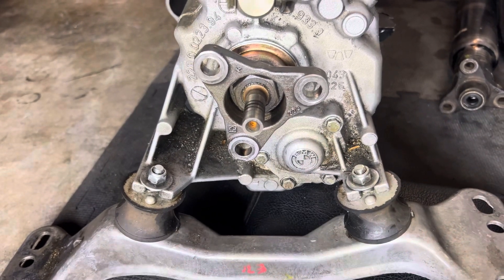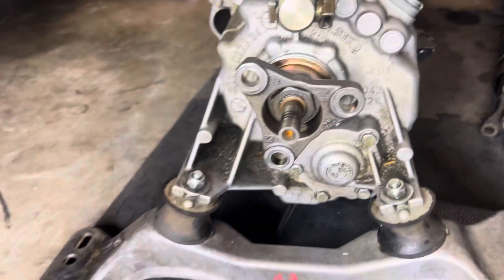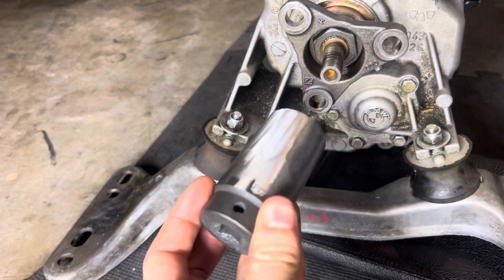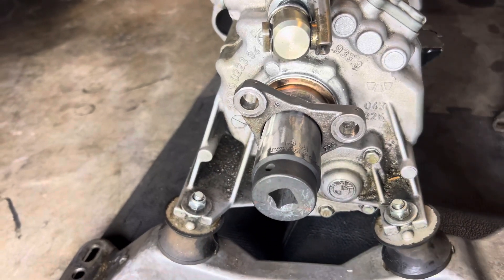The first thing we have to do is get that nut off. The nut down there is a 30 millimeter, so you're going to need a thin-wall socket because a normal socket won't fit in there. I just ground one down and put it in there, and it works great.